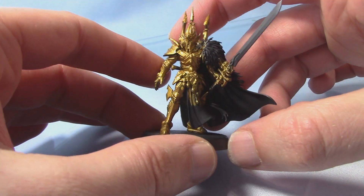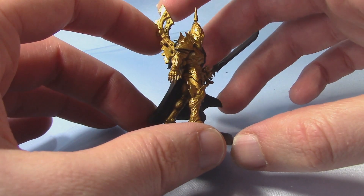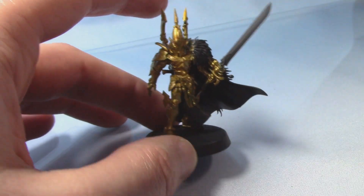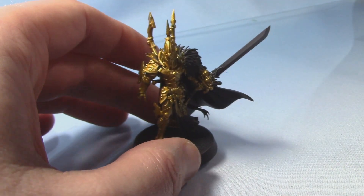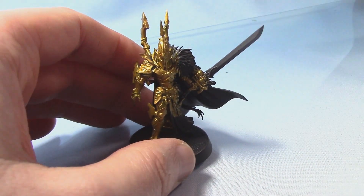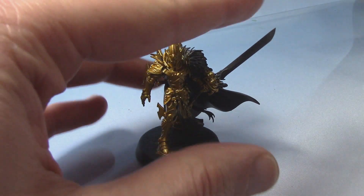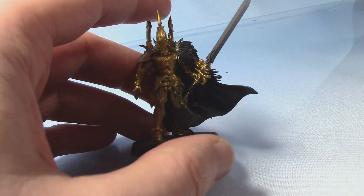Now we have the gold areas complete. It's got about two coats and then just another thin coat on top. So next we're going to shade, and we're going to take some Agrax Earthshade. We're also going to take a little bit of Corilla Greenshade. So we're going to mix about three parts Agrax, one part Greenshade, and then one part Water.